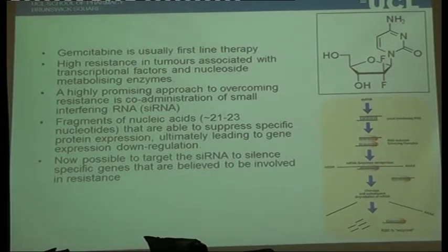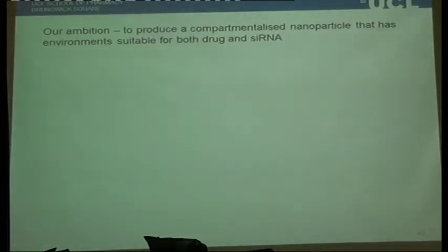The problem from a formulation point of view is that siRNA is your worst nightmare — it's an unstable molecule. You have to complex it in something like chitosan, and you need a completely different physical environment from that required for something like gemcitabine. Just taking separate injections of gemcitabine and siRNA is really a lottery as to where they'll end up. You might say we've had liposomes for ages with hydrophobic and hydrophilic compartments, but they have stability problems and aren't truly compartmentalised in the same way — you get some partitioning of molecules between the two phases.